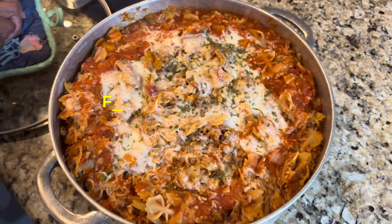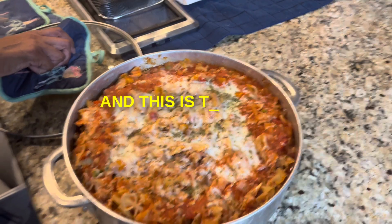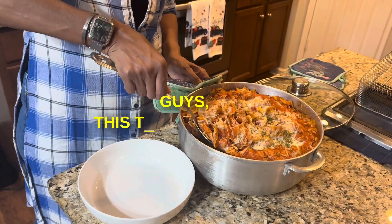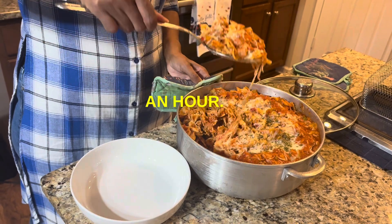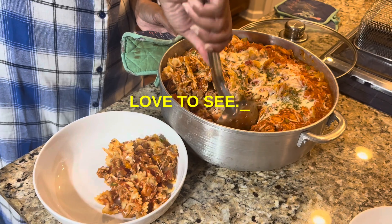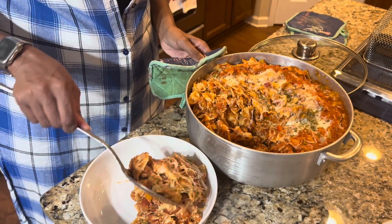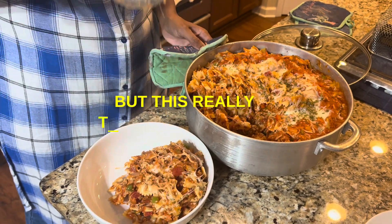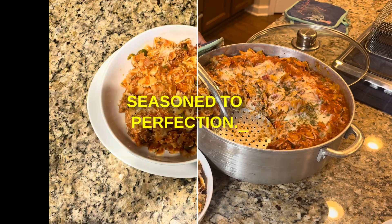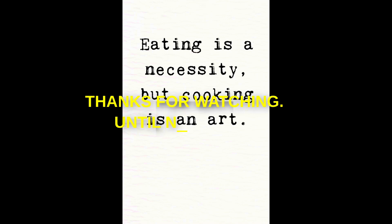I put it in the oven for about 15 to 20 minutes, and this is the end result — quick and easy. Believe it or not, guys, this took less than an hour. Look at that cheese pull — exactly what they love to see. This really turned out better than I expected; it was so good, seasoned to perfection. Thanks for watching — until next time.